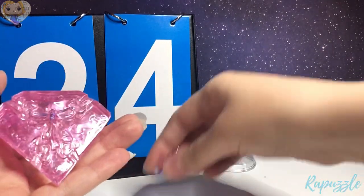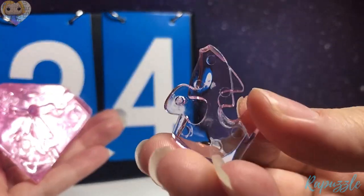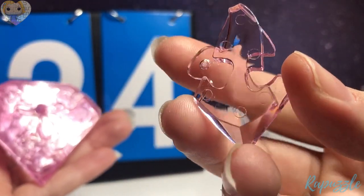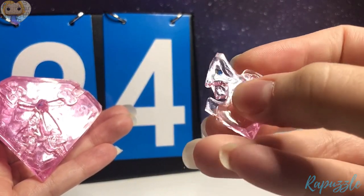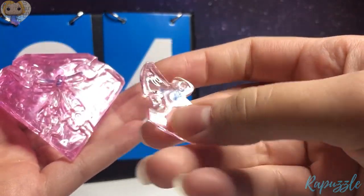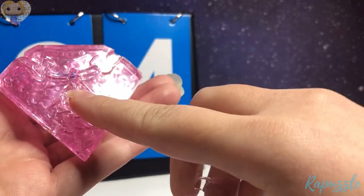Step 24 is going to be this piece. It has two going in, with a slant right there. Flip it over — it has one going in and one going out. With the side facing downward, it's going to connect right here.